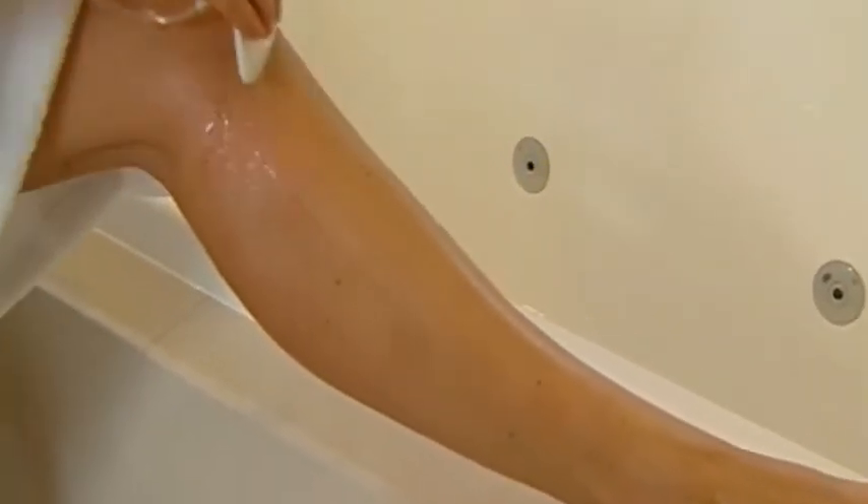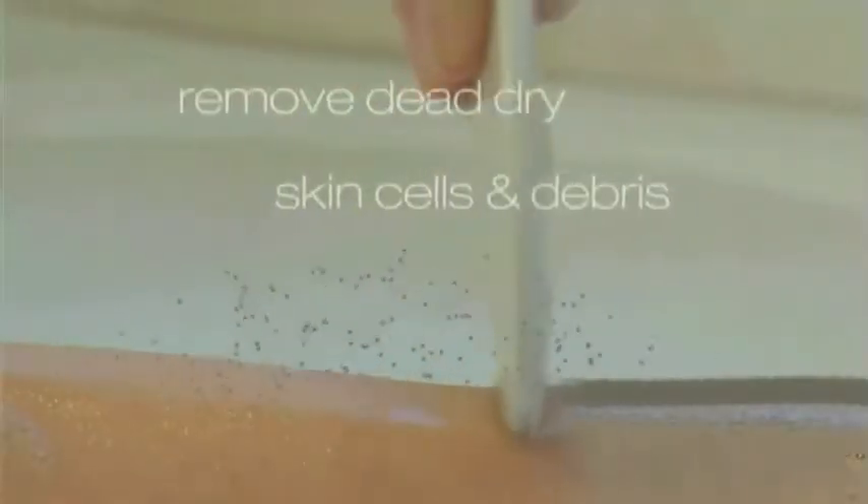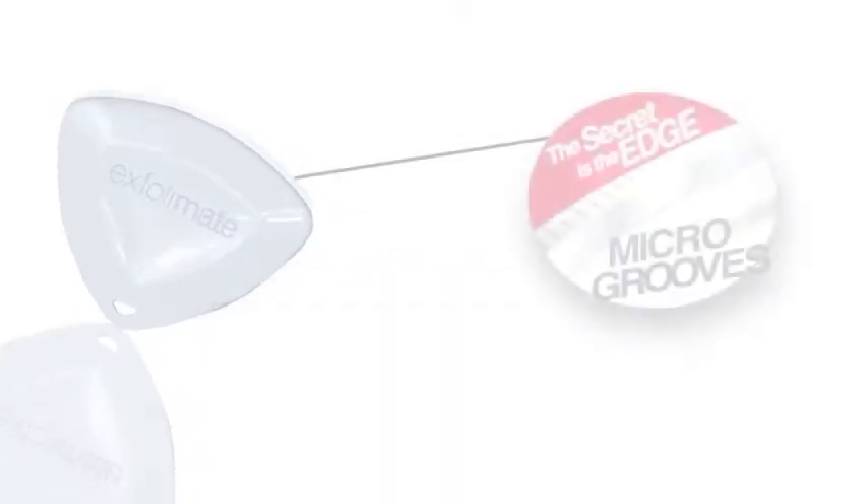This revolutionary new exfoliation tool is used with warm water in the shower, bath or even the basin. It doesn't shave or cut — it just instantly removes dry dead skin cells, dirt and oil. The secret is the amazing smooth edge technology with laser micro grooves to help clear the pores, stimulate the skin surface and gently smooth the skin.